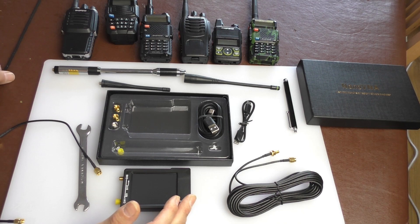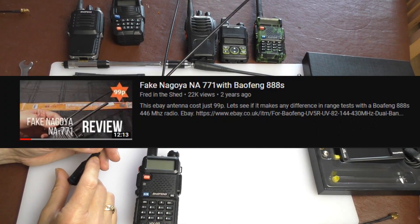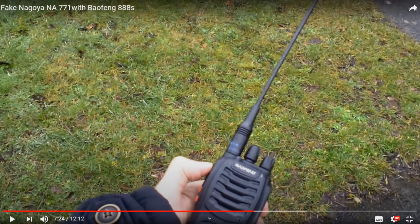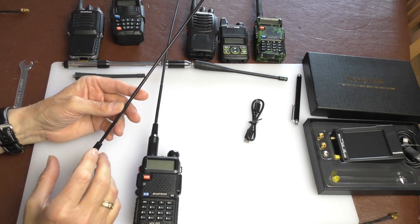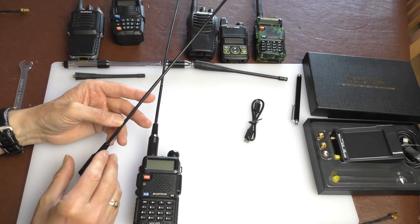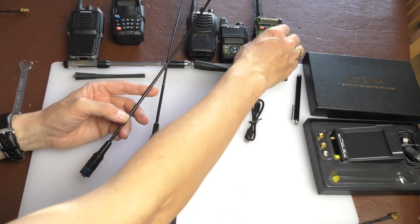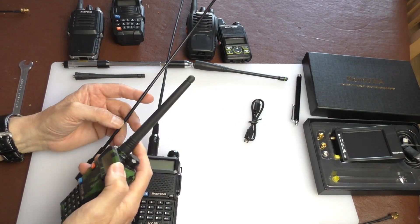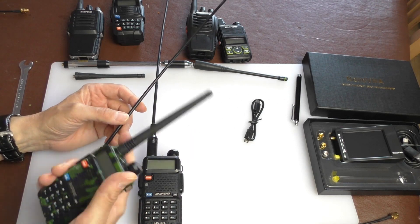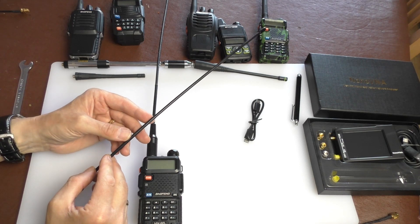Anyway, let's get on with testing these fake Nagoya NA771 antennas. It's been about two years since I made a video using the Baofeng 888 with these extended-length 771 antennas — they're very controversial. I felt at the time they slightly improved performance of the 888 radio, but whether that improvement justified keeping them permanently attached I'm not sure. To be totally honest, I've gone back to using just the standard Baofeng antenna purely because it's more convenient, and the improvement in performance was marginal.